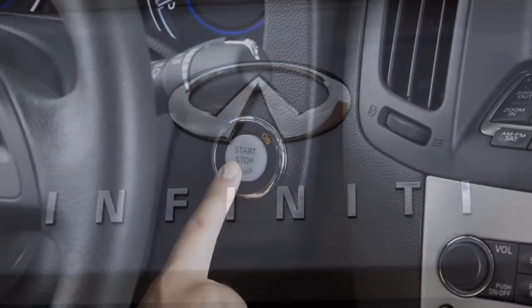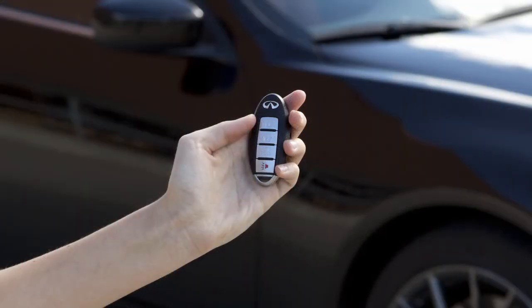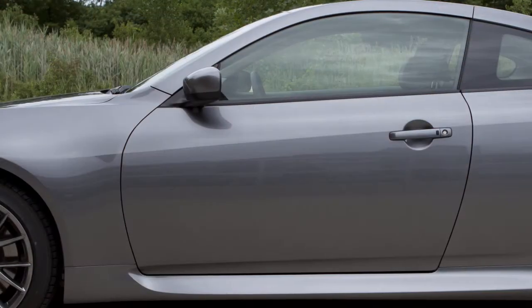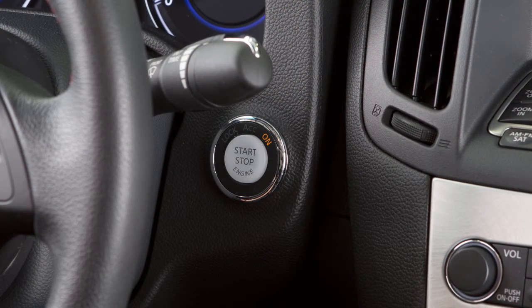When leaving the vehicle, be sure that the ignition switch is placed in the lock position and that you take the intelligent key with you. As a precaution, if the driver's door is open while the ignition switch is in the ACC or on position, a chime will sound.